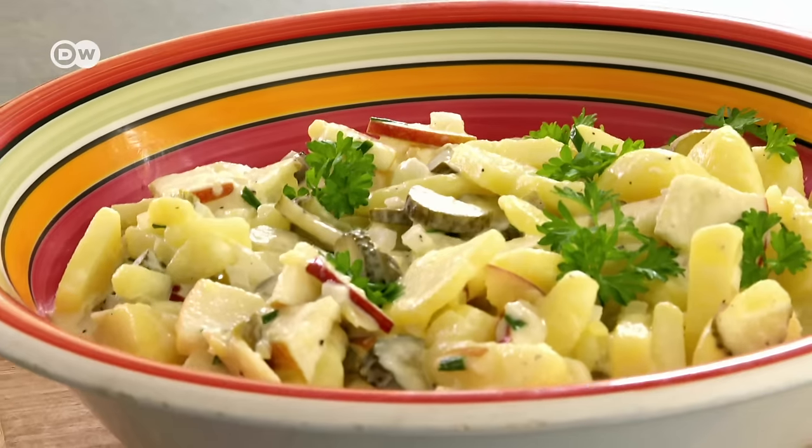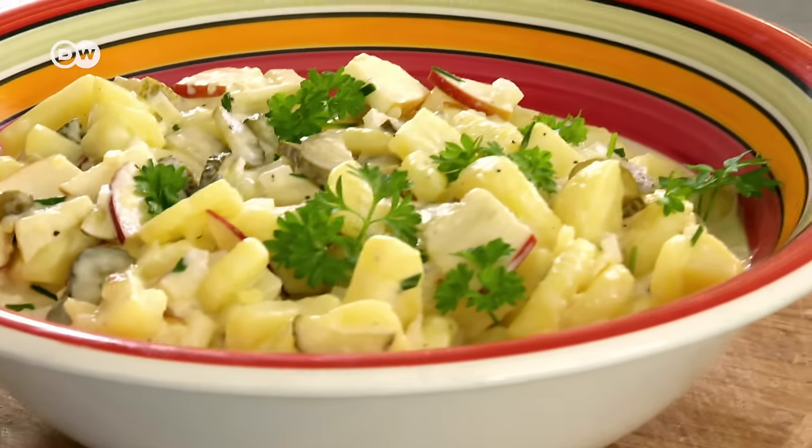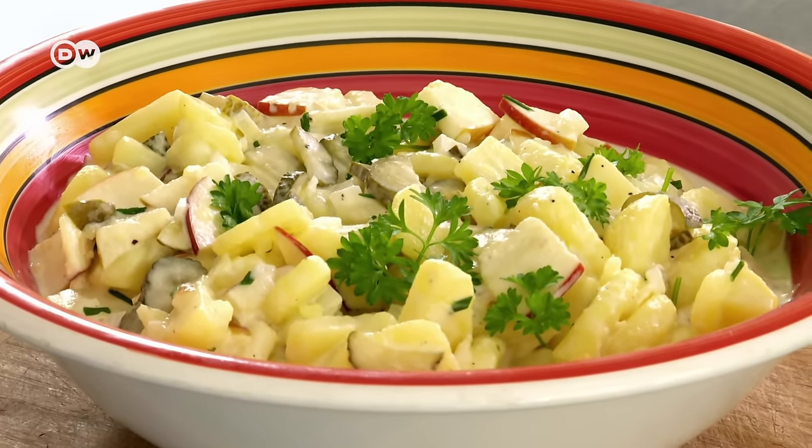Hi there, today I'm showing you a dish that my German family likes to have at springtime barbecues, summer picnics, and even on Christmas Eve. I'm showing you how to make potato salad the way my grandma Hildegard used to make it. Let me know in the comments if there's a dish your family prepares at every occasion, and at the end of the video I'll let you know exactly why my Oma liked to have it on Christmas Eve.